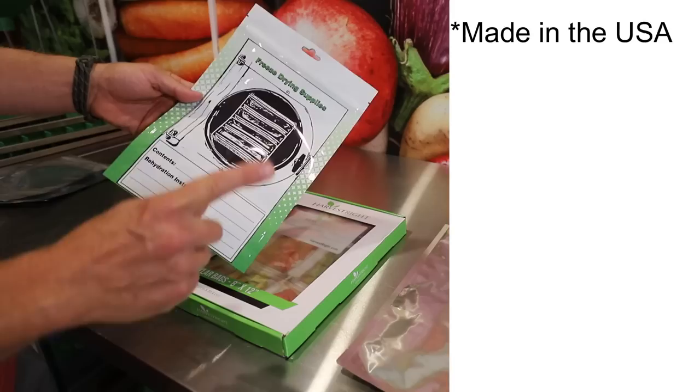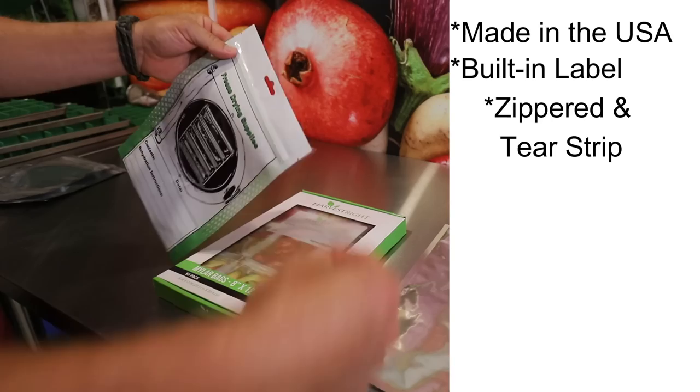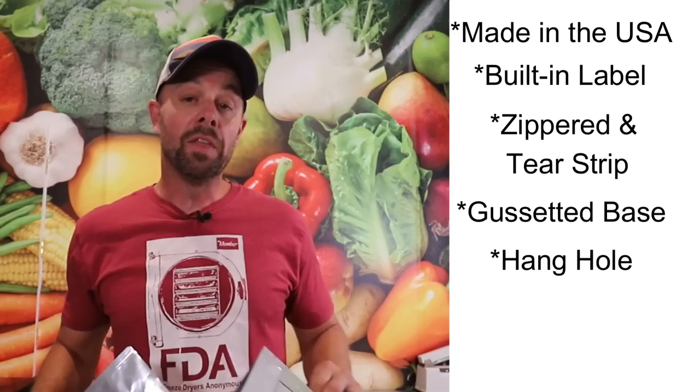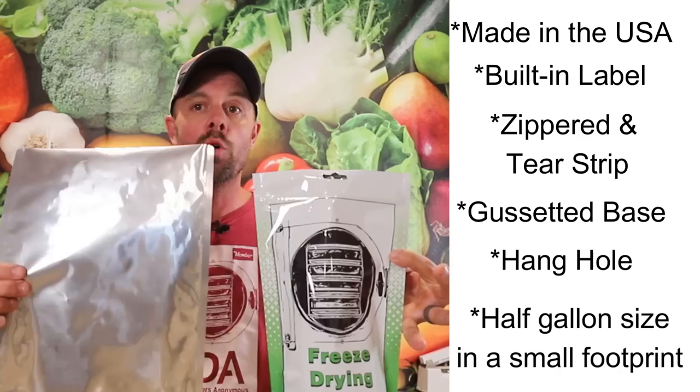We picked this company to manufacture our bags for many reasons. One, they're made in the U.S. Two, we could fully customize them — we had a label on here. They also have a Ziploc at the top so they can be resealed after you open. They're also gusseted, which means that they will sit flat after you get the food in them. They also have a hang tag so you can use that for organization. The last reason I really like these bags is the compact size, but don't let it fool you because it will hold more than a similar-looking bag because it is gusseted — it's more than a half-gallon capacity.